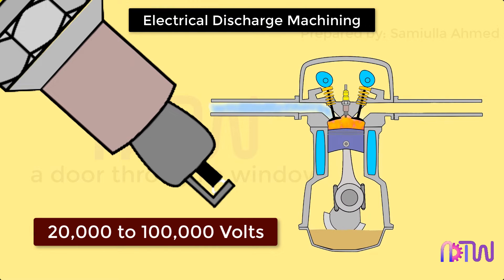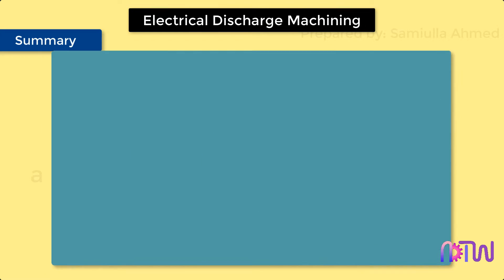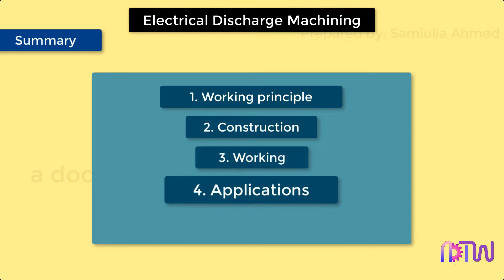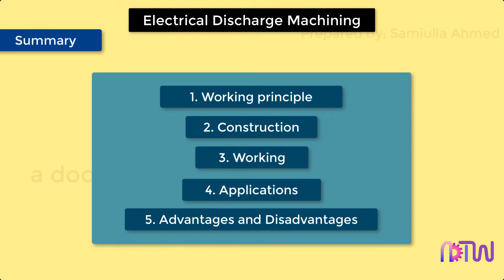If you are interested in the working of engines, a link is provided in the description below. This video will cover the following about the EDM process: 1. Working Principle, 2. Construction, 3. Working, 4. Application, 5. Advantages and Disadvantages.